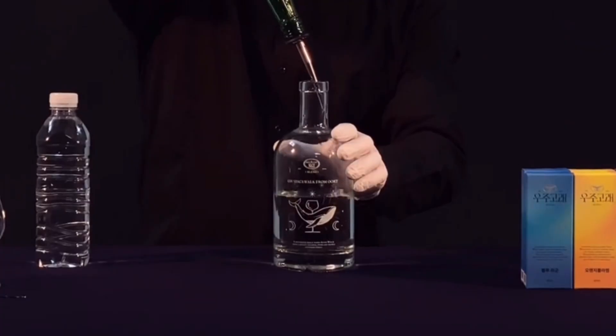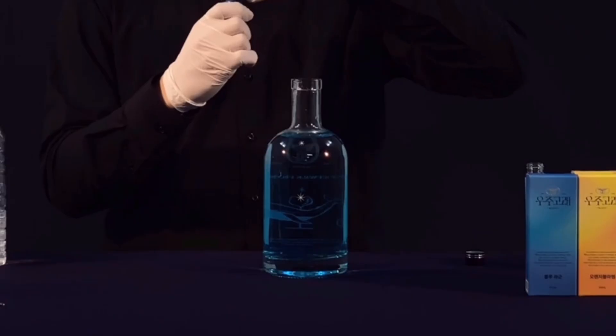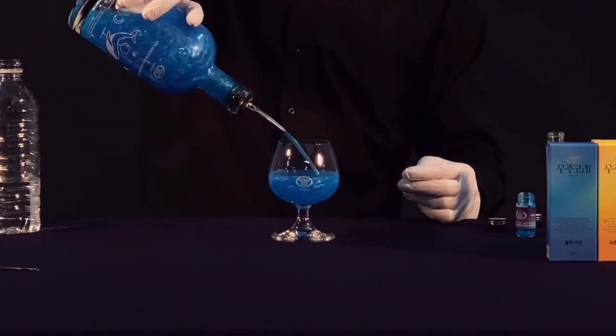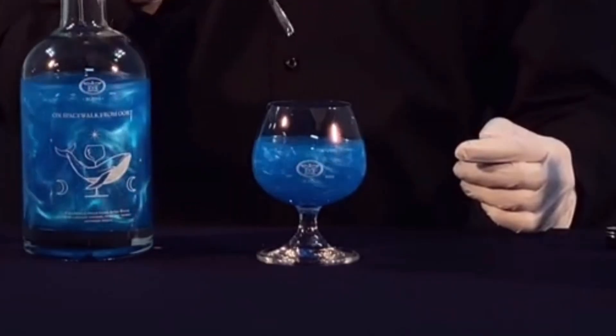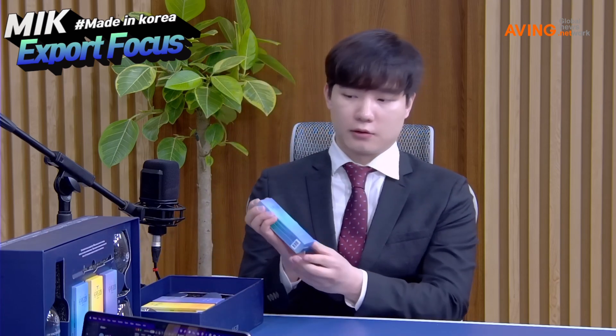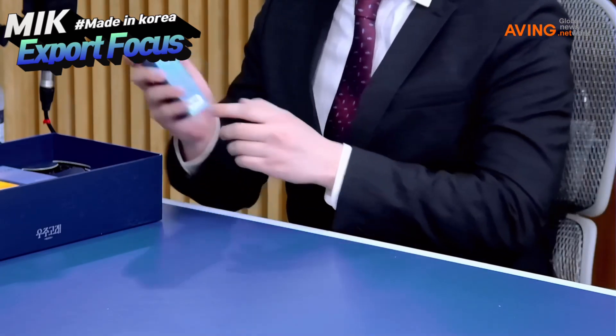What if you had bad-tasting vodka or bad-tasting soju and you could fix that? If you have a bottle of wine, you can change it into a beautiful wine.